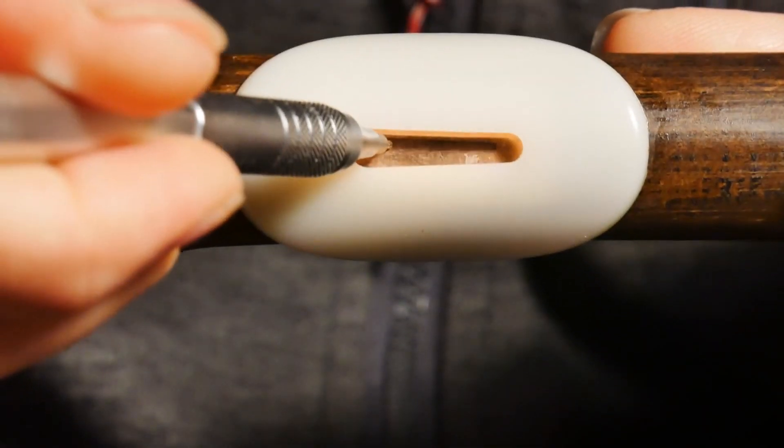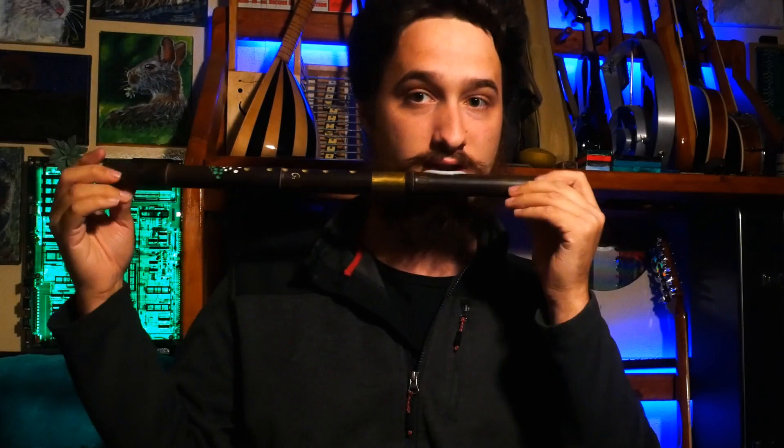Next up we have the Bawu, which has the same style of reed, and it is blown into from the sides. They're usually larger than your average hulusi, as you can see. And they sound like this.